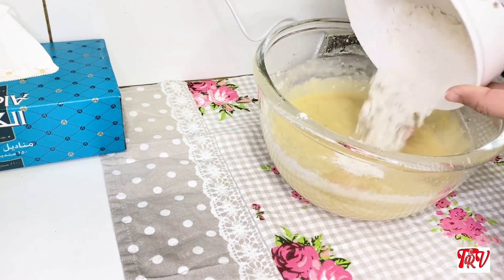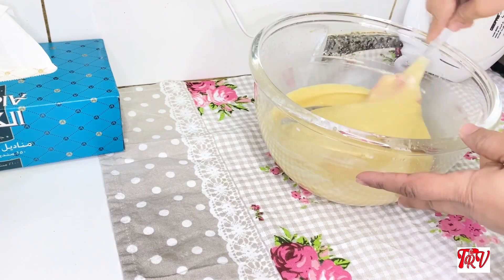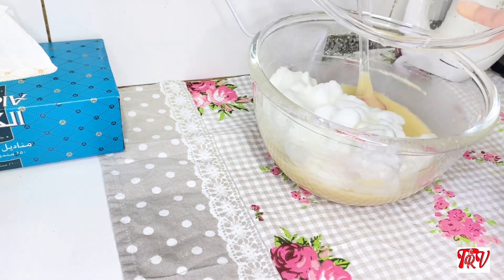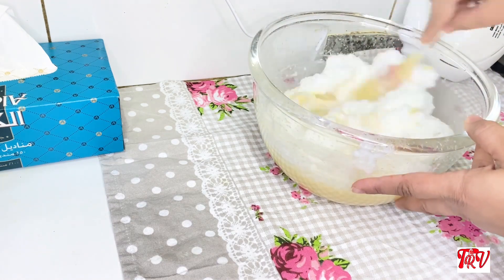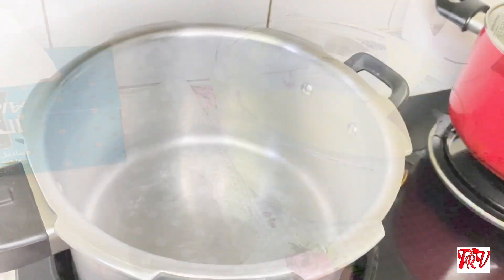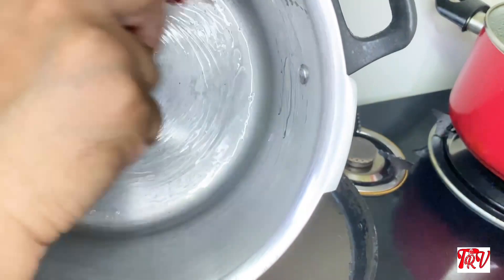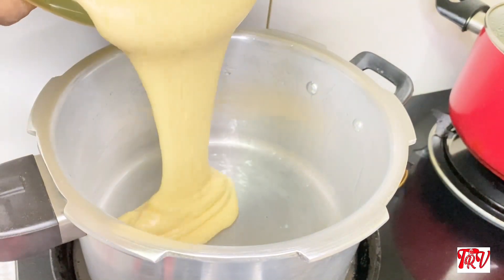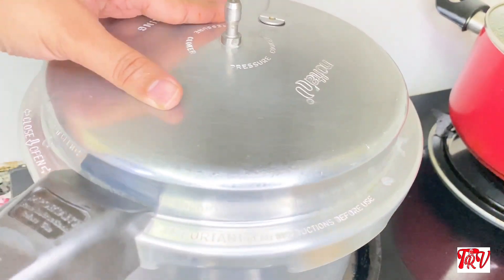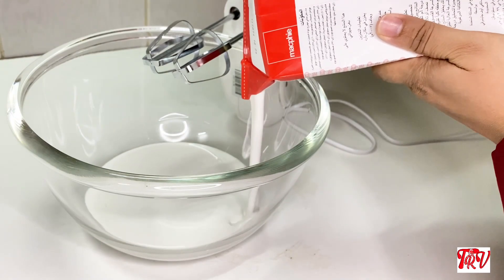We are ready to mix in the egg white. I am ready to cook the cake. I will add whipping cream to the cake.